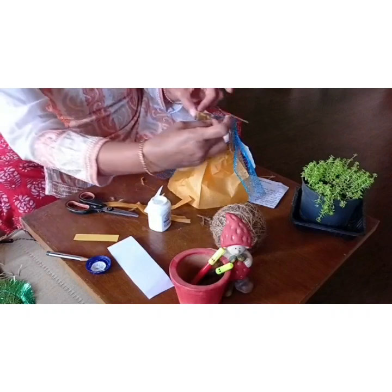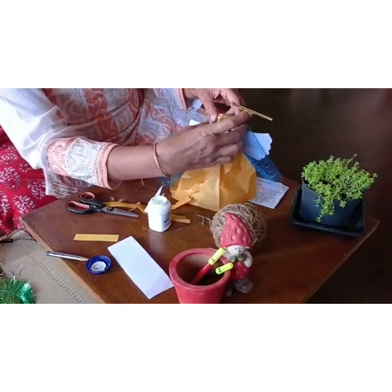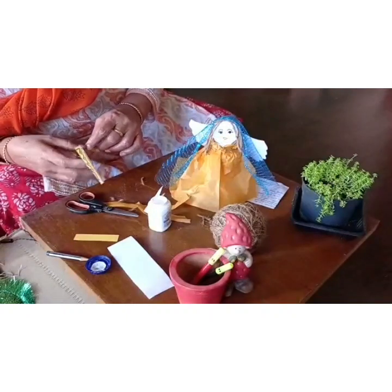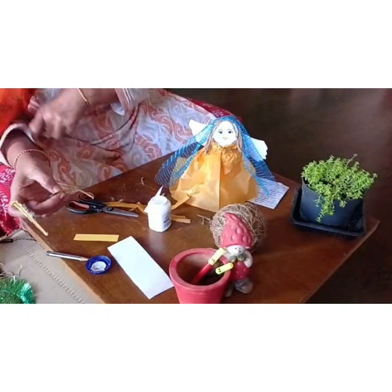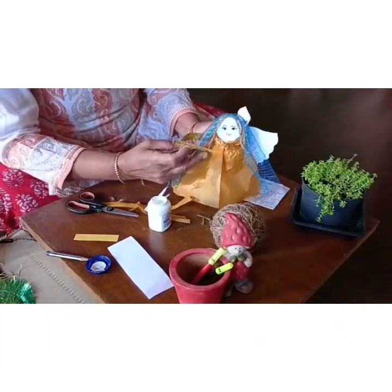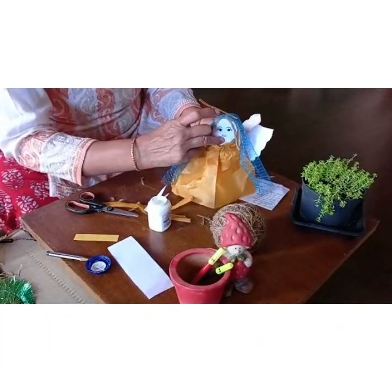You could just make something like this and stick it here also. So this is not an angel — can this be Mary? Yes, you can make her Mary.